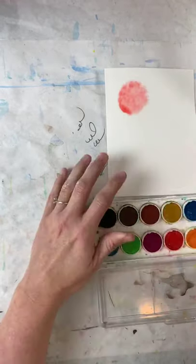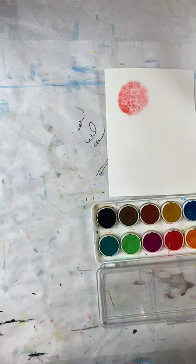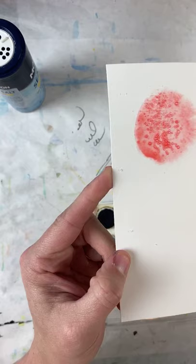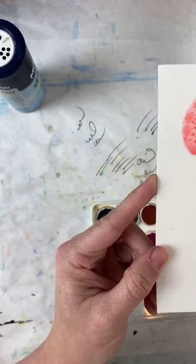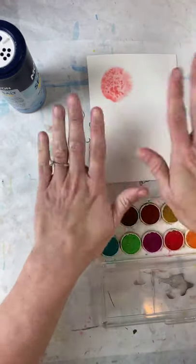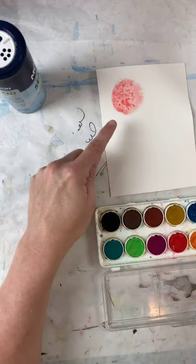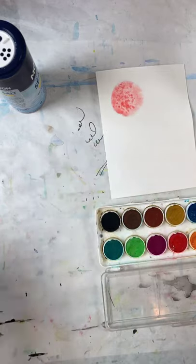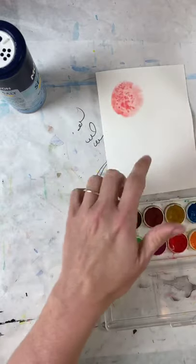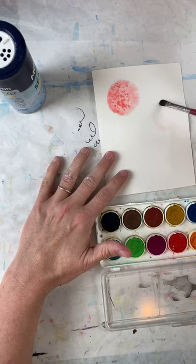I'm going to put some salt in there — did y'all see that? The salt is eating up the paint! Now I'm going to leave that completely alone, just let it dry just the way it is. That's what we're going to work with on one of our ice creams. Let's do another one — just a round circle. I've cleaned my brush, I've got some water, I'm going to draw my circle.